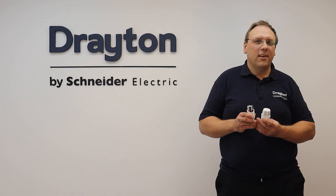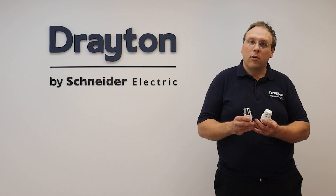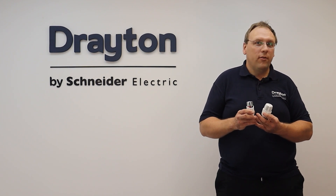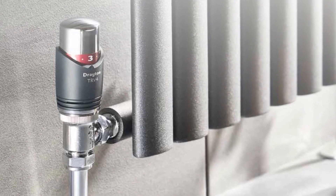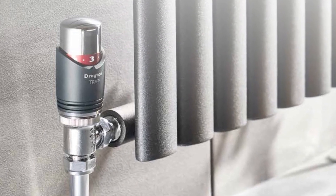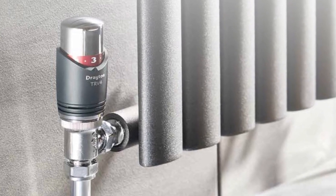Hi guys, welcome to this training session where we're going to explore the range of different TRV heads available from Drayton, along with their features and benefits. The purpose of a TRV is to control the output from a radiator in order to strike a balance between energy efficiency and maintaining a comfort level.